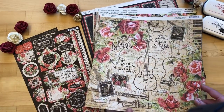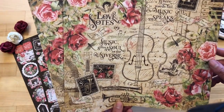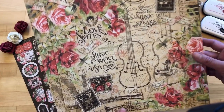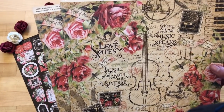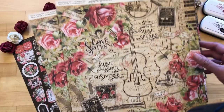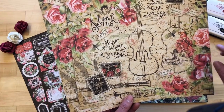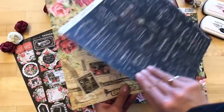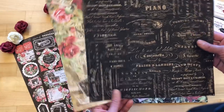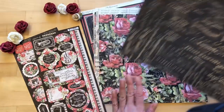Diving into the Love Notes collection, you're just going to love the layers. Love Notes is gorgeous with all these layers — those watercolor roses in nice reds and pinks, the deep black, the postage stamps, and of course those gorgeous classical instruments and beautiful quotes you can use throughout your paper crafting projects to celebrate romantic themes. The B-side has that rich black that we love in this line.